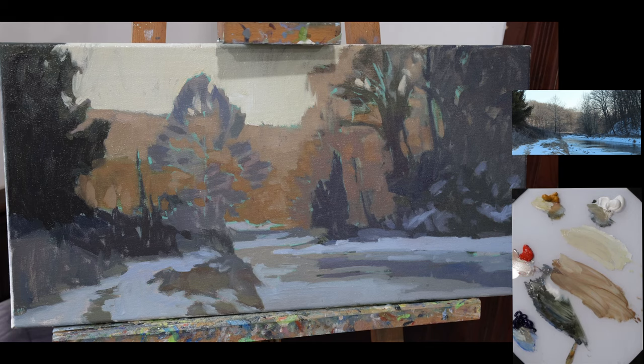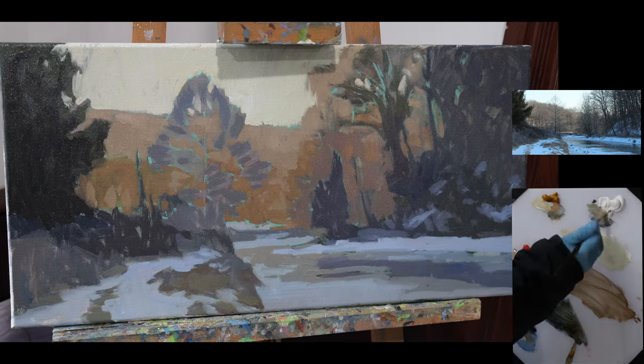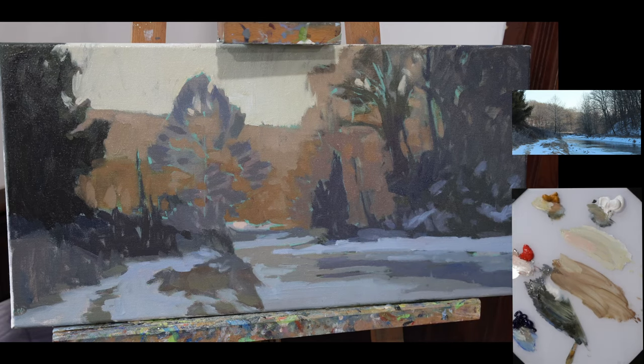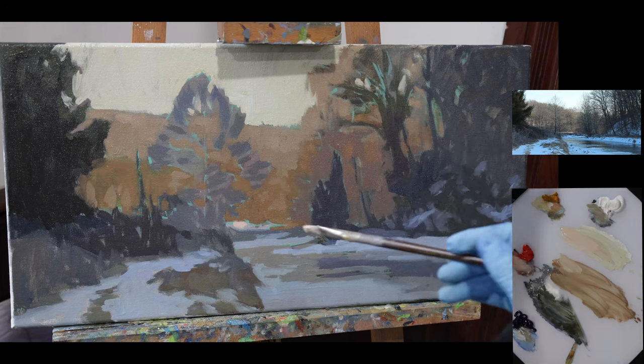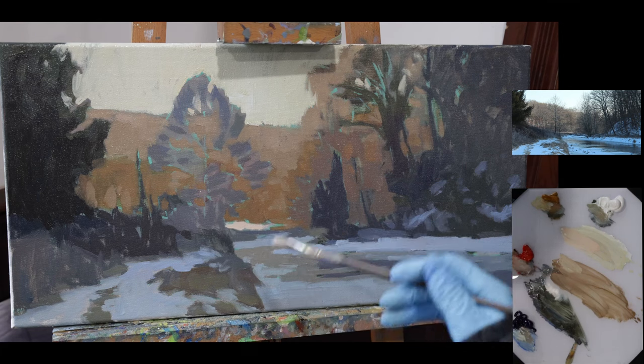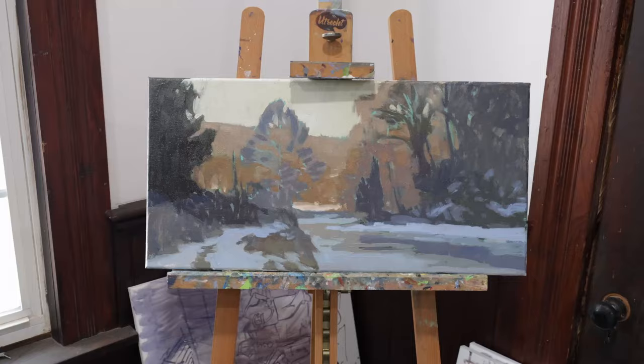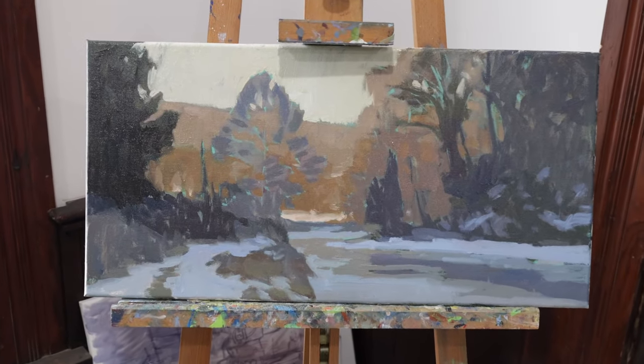We got one more thing before we call it finished with the block-in. We've got to put in that little bit of snow that's lit up down here, and it looks in the image I'm going off of really, really warm and yellow. So let's shift it a little more towards the red — I don't really want a bunch of yellow snow back there. That is nice, I like that a lot, and that will act as a base for this. Now that you know how to do secondary shape block-in, I can help you with other complex scenes right here.